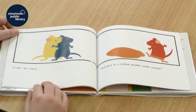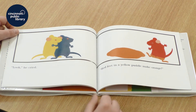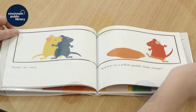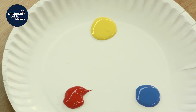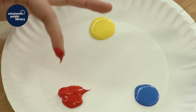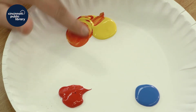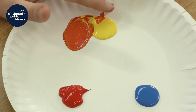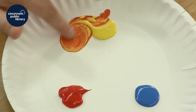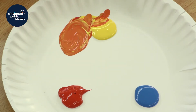Look, he cried. Red feet in a yellow puddle make orange. Should we see if it works? I'm going to take a little bit of red and mix it with some yellow here. What color are we getting? That's starting to look like orange, just like the mice said.